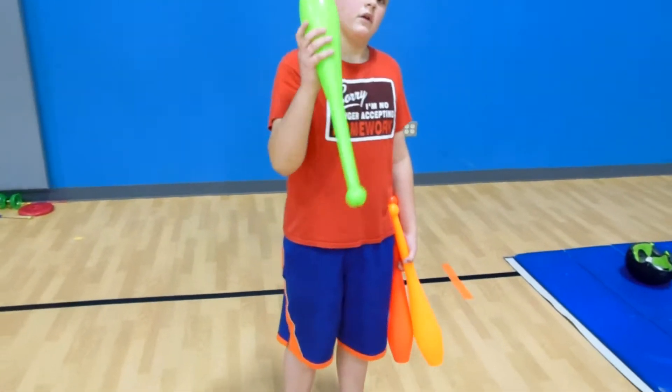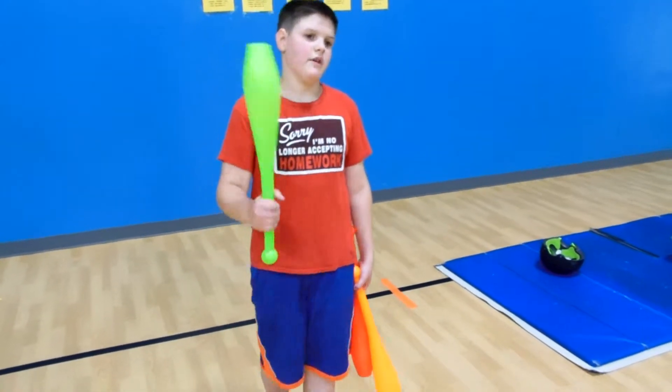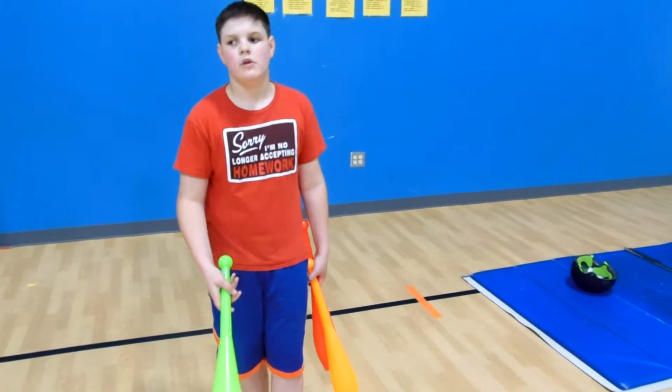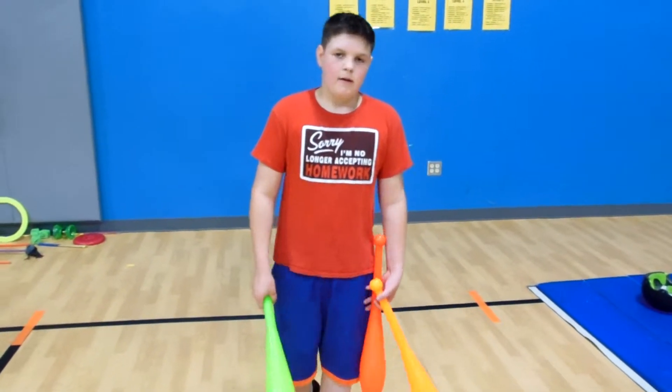So what are the keys to under the leg? What would you tell a beginner? The key is to not flip your wrist. You want to just juggle normal — toss it up, let it flip by itself. Okay, so a higher toss? Yep.